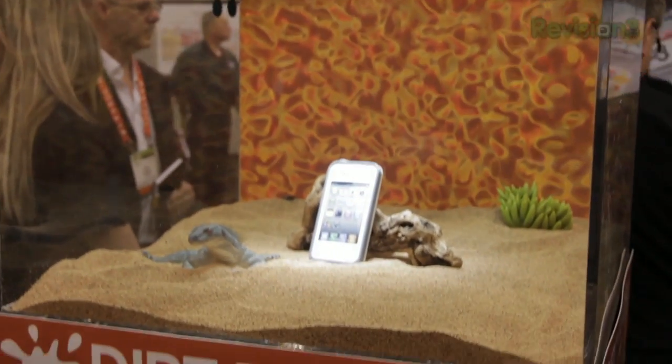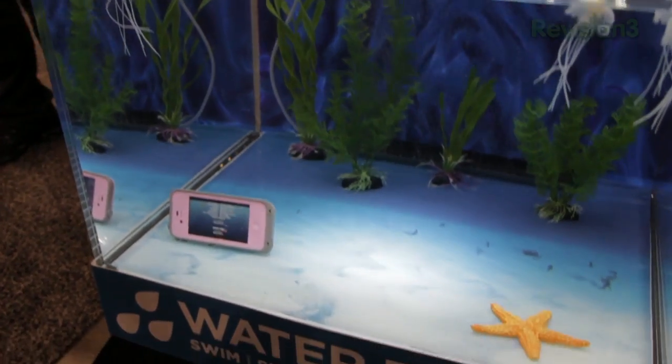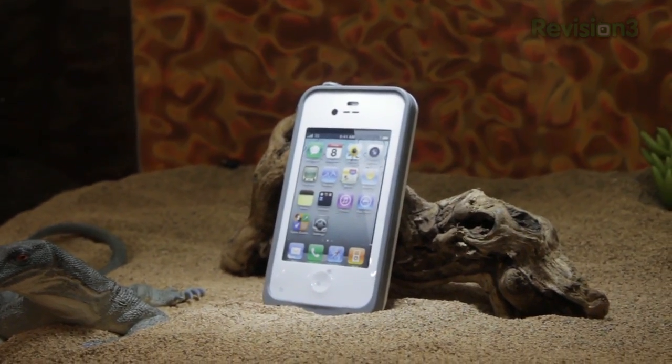The LifeProof case provides the ultimate protection in rain, water, dirt, and even snow. You can put it under water and use it as an underwater video camera. You can take it to the beach and it can get in the sand. Nothing is going to get in this thing.